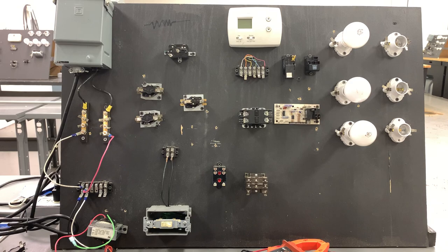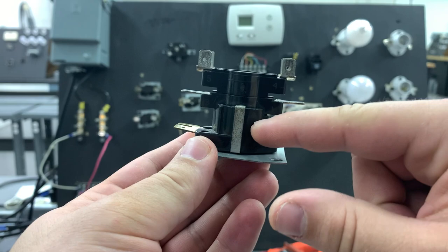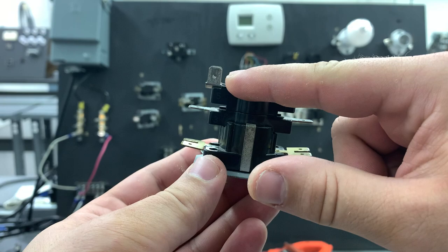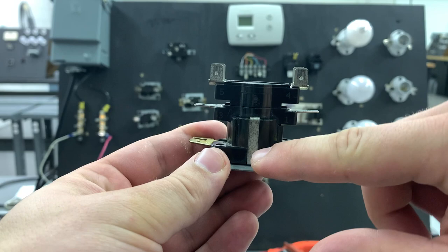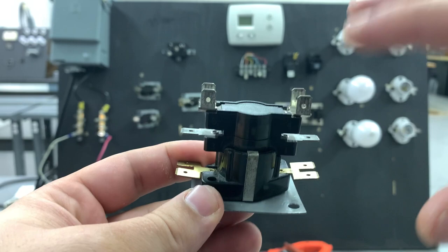Alright guys, we have done a few explainer videos in the past about sequencers. The way they have been traditionally explained before is a little problematic because we all know that a sequencer does not have a coil — it has a resistive heater right in here. It's got thermodiscs that will warp up and down and close these sets of contacts respectively. That's not exactly how all sequencers work.